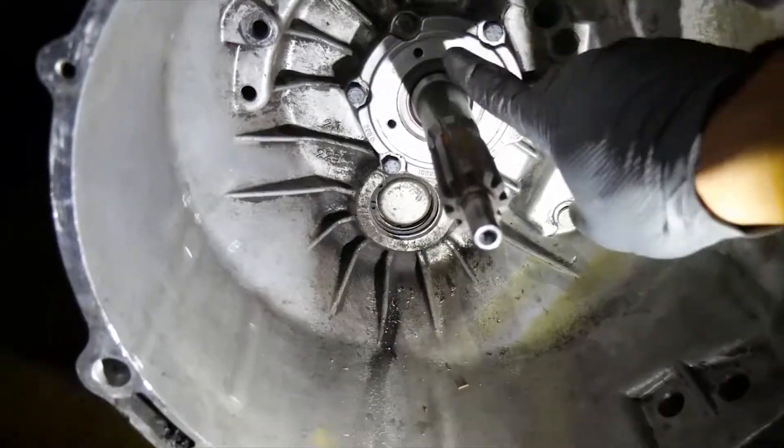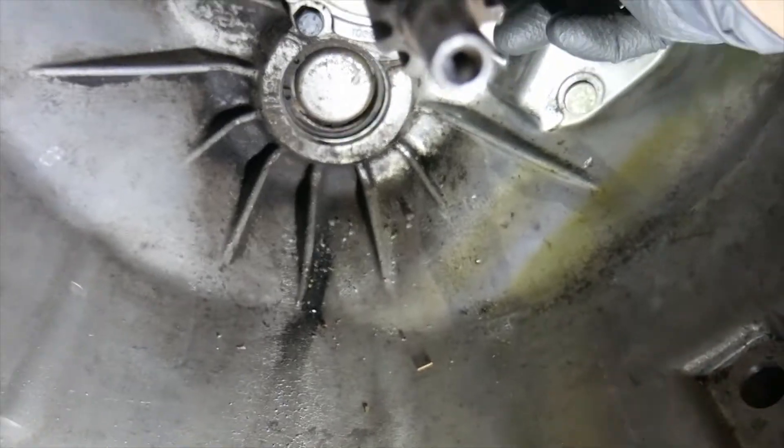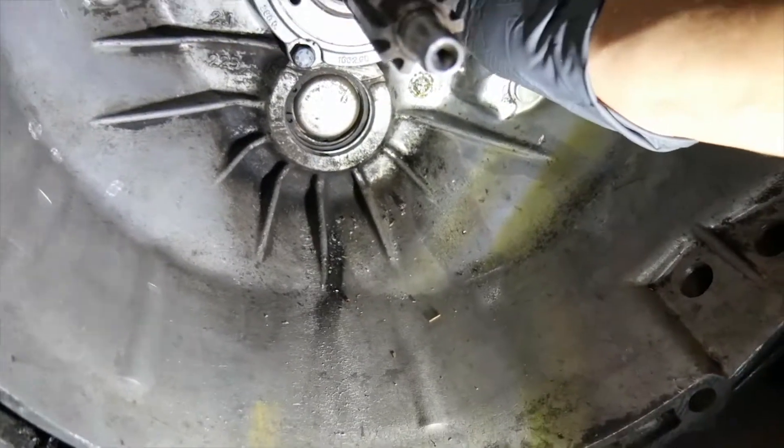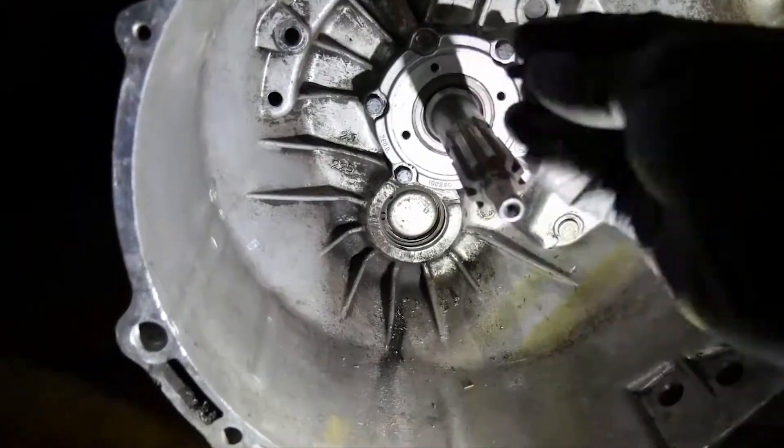Looks good — nice and flush. Yeah, nice and flush for the most part. So I'm going to go ahead and put some thread sealer on these screws — four screws here.